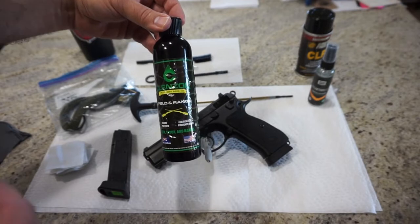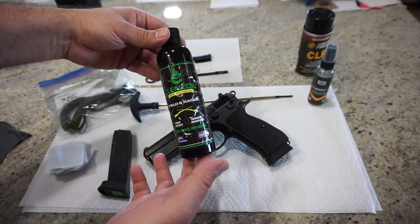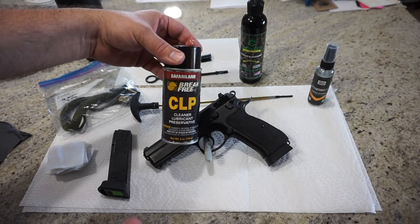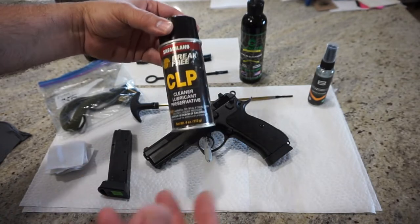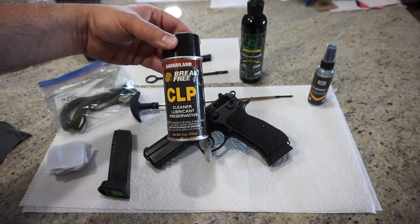And if it's really dirty, you wipe it on, wipe it off, and put one more lighter coat of oil on the product and you're all set. Cleanse Oil works pretty good. I've been using this for many months now and I've been really happy with the performance of it. We've also got Safari Land Break Free CLP, which you can buy at Walmart, sporting goods stores, mom and pop gun stores.